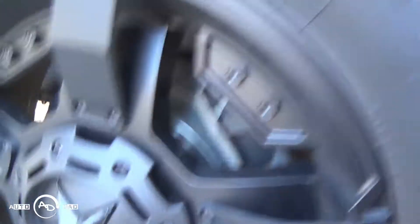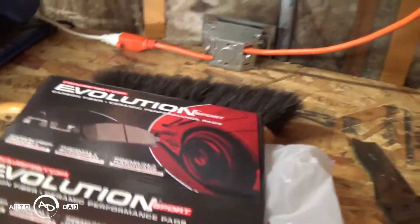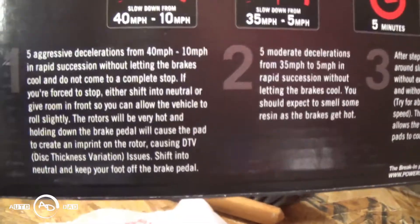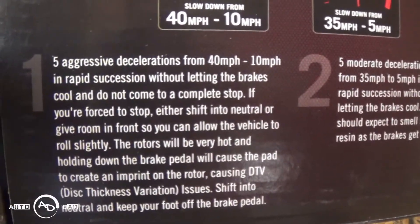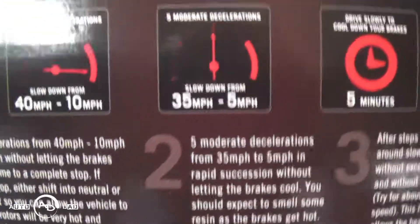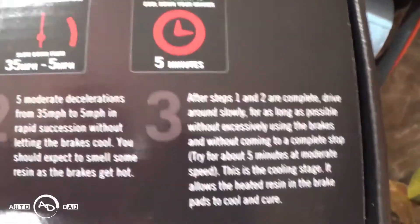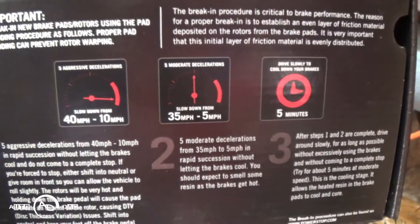Give me a close-up shot here guys — this is what they look like; I just broke them in. There's a break-in procedure listed on the box. Inside the box it lists the break-in procedure. It's like setting the resin on the brake pads for proper wear: five aggressive decelerations from 40 to 10 miles per hour without stopping, then five moderate decelerations from 35 to 5 miles per hour without stopping, then drive for five minutes to even everything out, and then let it sit and cool down fully. Supposedly the resin sets and you're good.